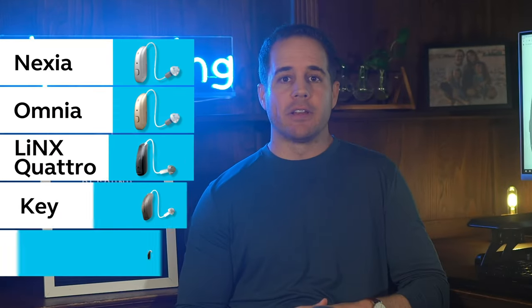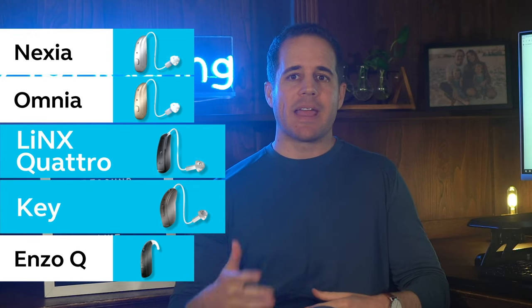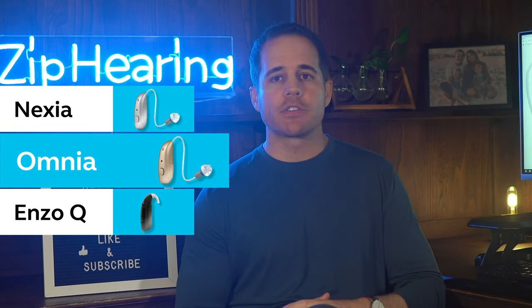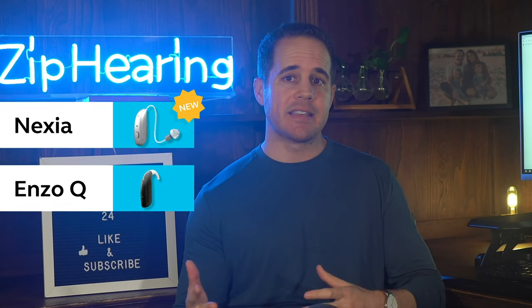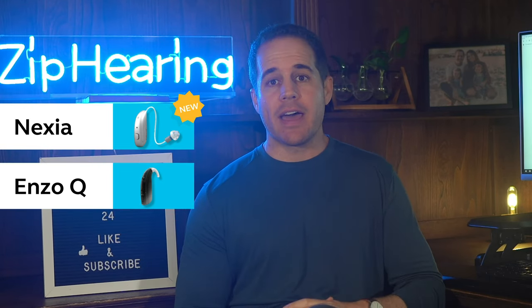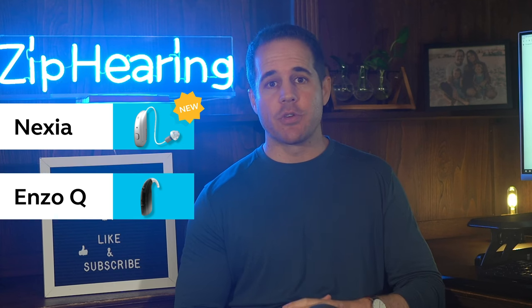First, let's narrow down the list. Both Lynx Quattro and Key were released in 2021 and are outdated, so I wouldn't recommend buying those. Enzo Q is even older, but I'll keep it on the list for now and explain why in a minute. We can also remove Omnia since Nexia offers all the same features with newer technology. So that leaves us with Nexia and Enzo Q.